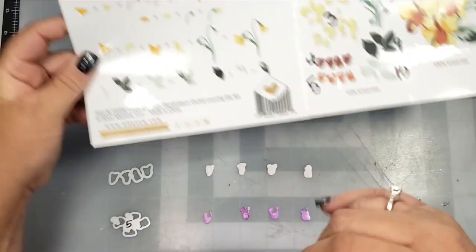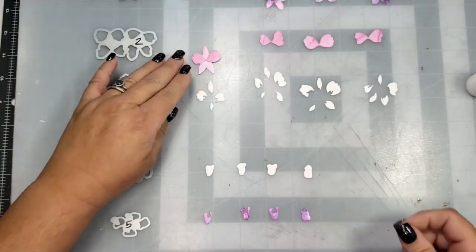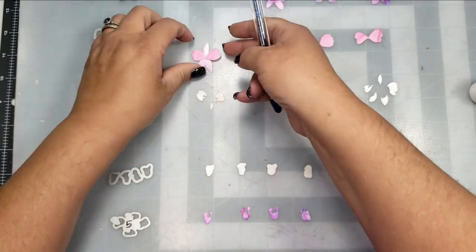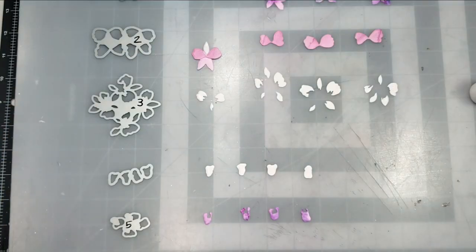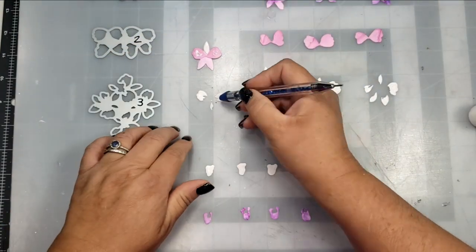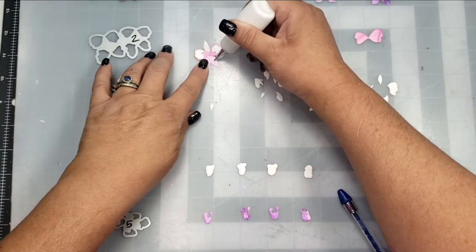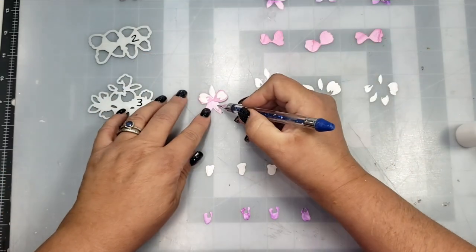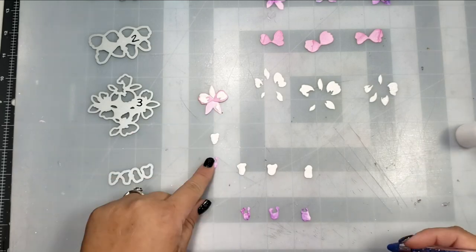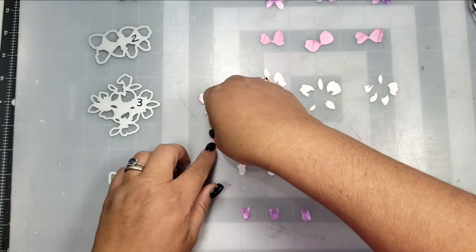This would be a lot easier if you were using some peel-and-stick adhesive on the back of the flowers instead of liquid adhesive, because you could just peel off the back and adhere it. But I didn't find it too difficult to use a liquid adhesive. The tools you need to put these together are your adhesive, a craft pick, and some tweezers, because there are some small pieces where it's really helpful to have tweezers to put these together.